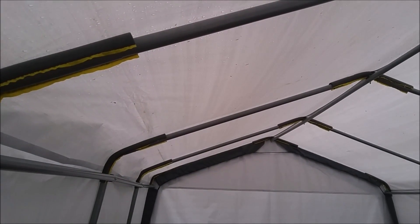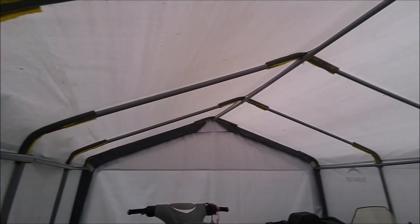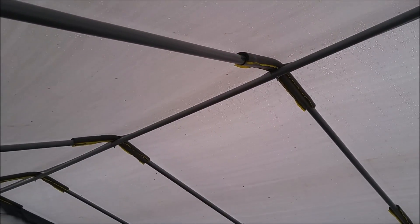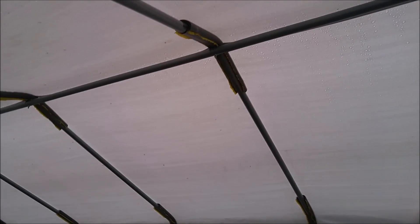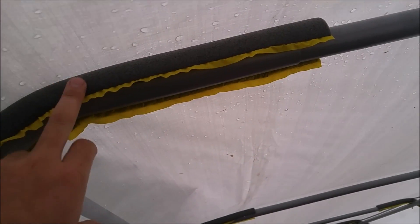Hi everyone, Dave here. This is just a little tip for anybody that has the ShelterLogic temporary tarp shelters — they generally don't last too long, and they've changed and modified the top beam slightly. The older shelter I had, this beam here running lengthways was level with these trusses, and they did chafe. So what I decided to do was go to the hardware store.